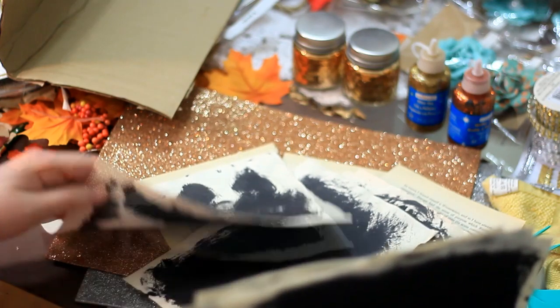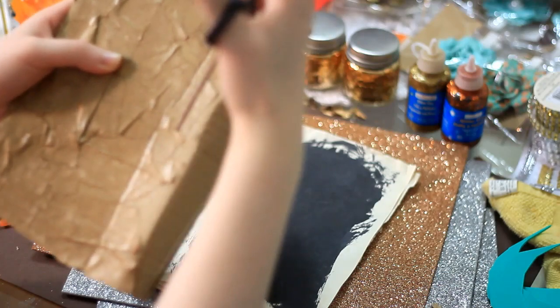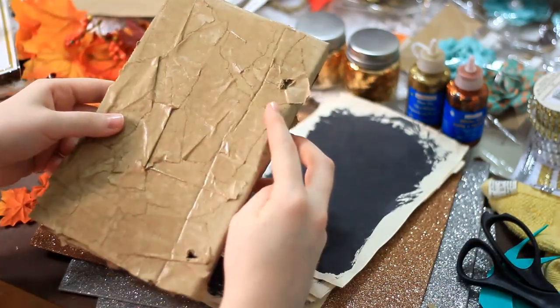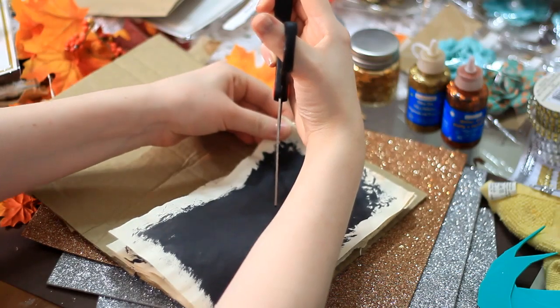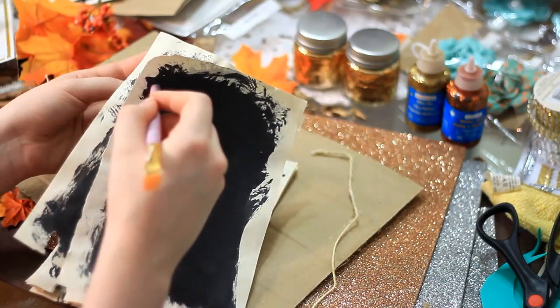The next step: grab some old book pages, and if you want you can paint on them with gesso or acrylic paint — I've already done that. Then take the scissors and poke a hole through the top and bottom of the back cover, just be careful. Then line up all the pages inside the book and poke a hole through the top and bottom of those. I used the end of a paintbrush to open up the hole a bit because we're gonna be threading twine through it later.